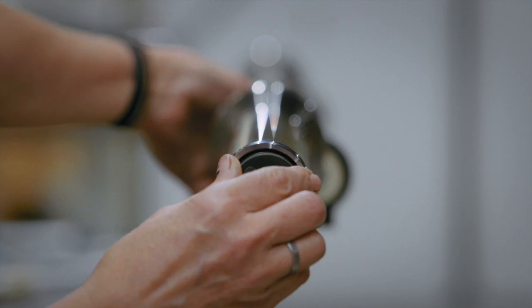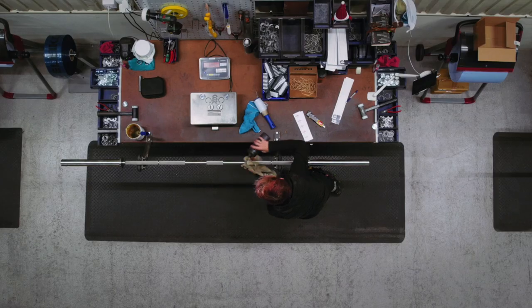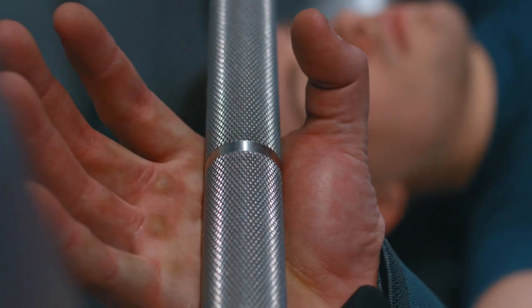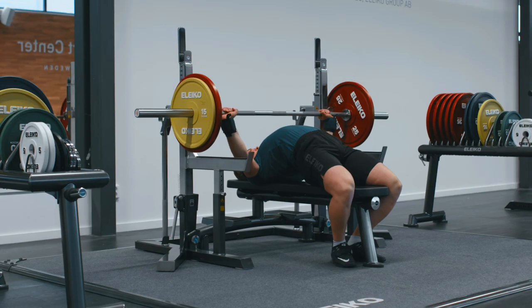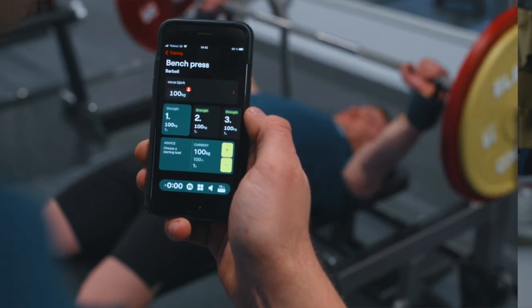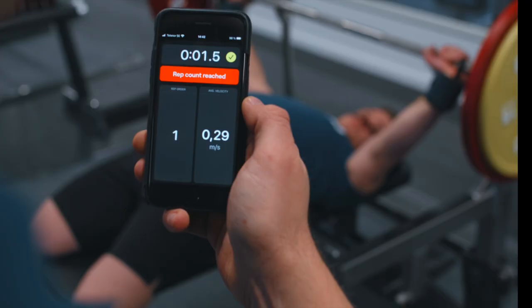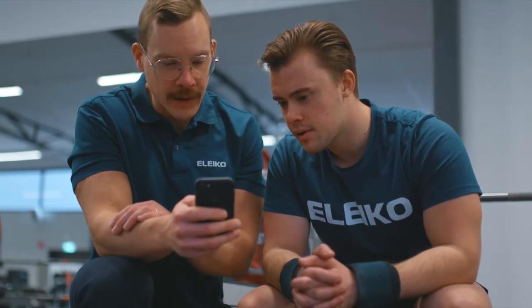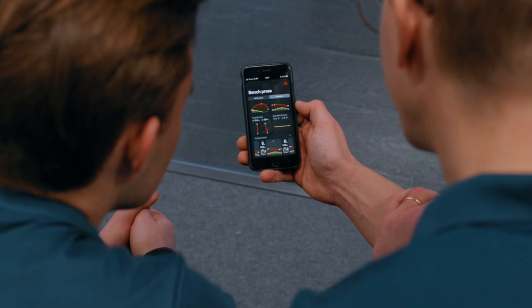The E-Node sensor can be housed within the powerlifting training bar and the WPPO competition bar, and it's designed to track an athlete's lifting statistics. The sensor is connected to the E-Node app, which allows athletes to easily monitor their progress and improve their performance over time. With this technology, athletes can gain a better understanding of their training habits and make informed decisions about their fitness goals.